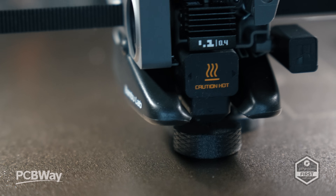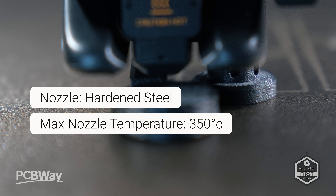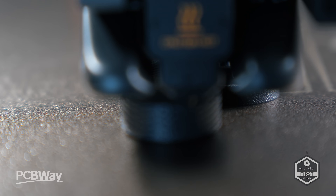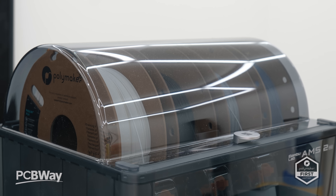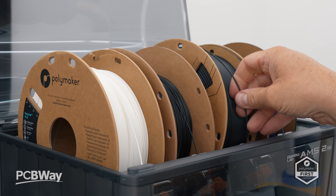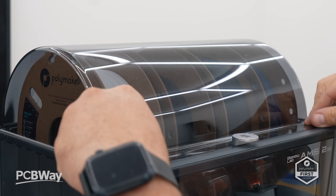The nozzles are made from hardened steel and reach temperatures of up to 350 degrees. Being enclosed, it opens up to a whole world of filament goodness, including glass and carbon fibre, along with reinforced polymers — on top of the usual PA, PC, PET, ABS, ASA, PLA, TPU, PVC, and PETG, to name a few.